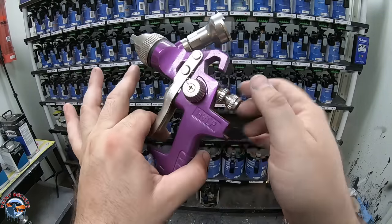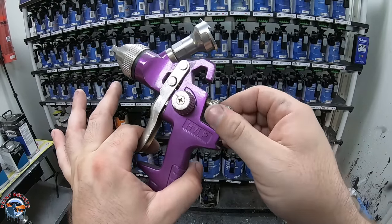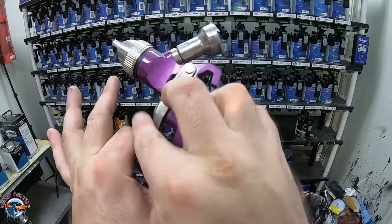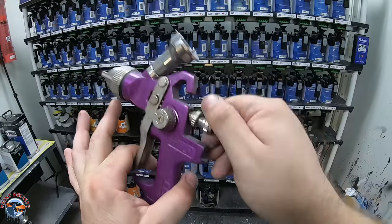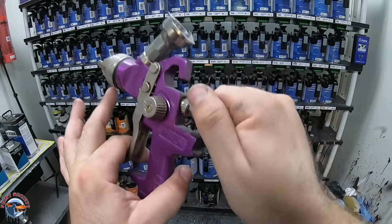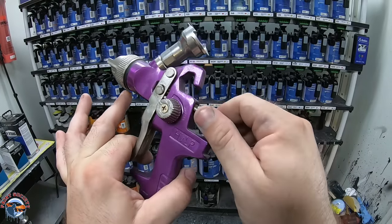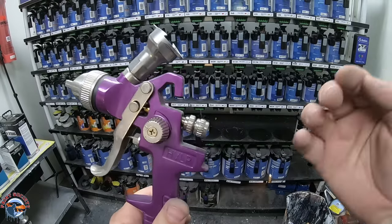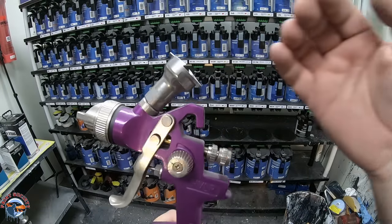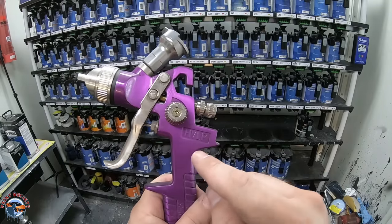Let me show you how. Take this trigger — we're going to take this knob and back it all the way out to the point where it almost comes out. Hold down your trigger, turn it to the right until you can't turn it anymore. Make sure you keep holding that trigger. This is now wide open, meaning we have the maximum amount of fluid moving out of this paint gun. That's how you need to set it up.